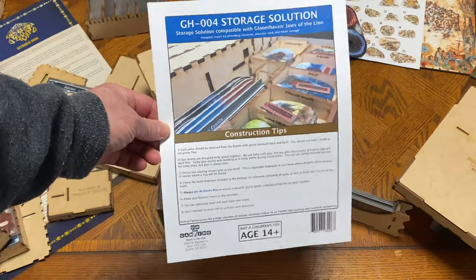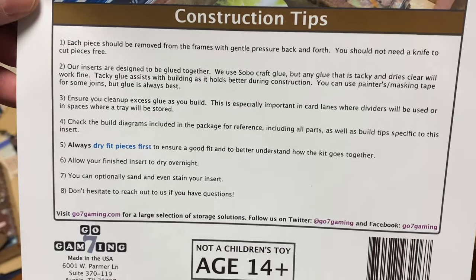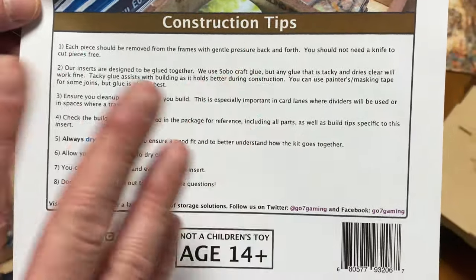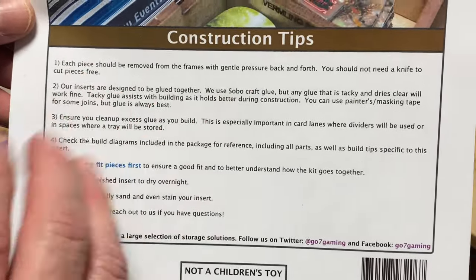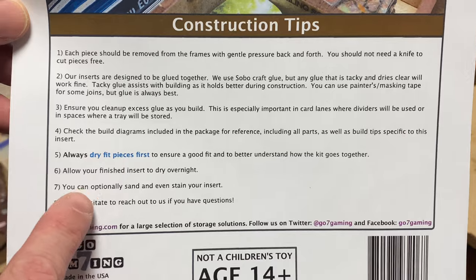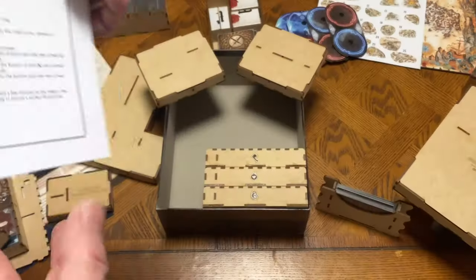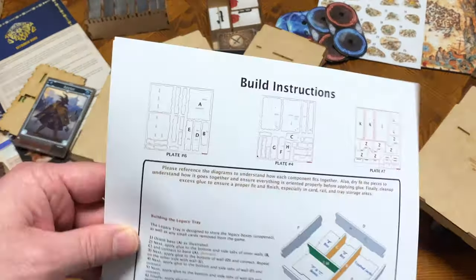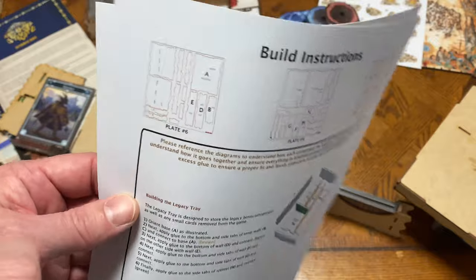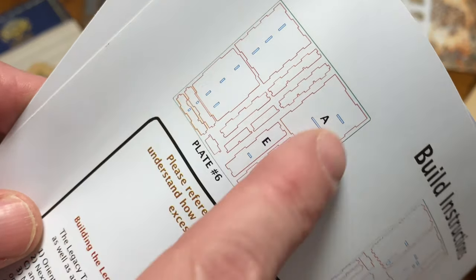The instructions for these inserts have always been extremely well done and just seem to get better. They do really well with suggestions — make sure you apply gentle pressure back and forth, read your instructions for any glue you use. Always dry fit, and they even say it in blue: 'always dry fit pieces first.' Sometimes you can get pieces mixed up. They do a great job — this is the plate number, and the individual plates themselves are labeled accordingly with a laser etching. You go find plate number 7, and you can see the shape matches what's on the board. The laser etching on the bottom right corner orients the board, and then it tells you each individual piece and its letter — you find G over here on plate number 4, and so on.